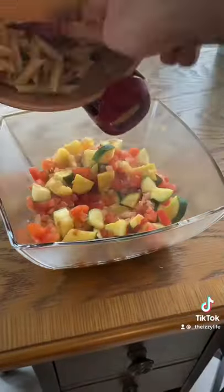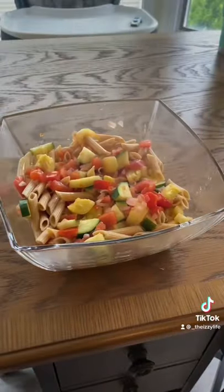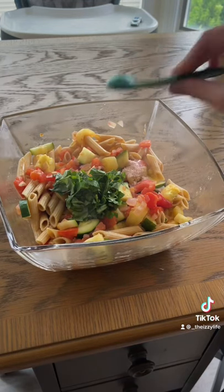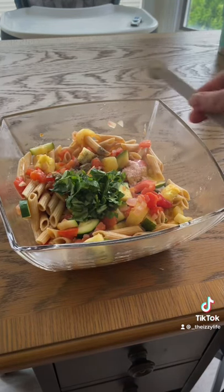Combine your vegetable mixture with your pasta. Add basil, Himalayan or sea salt, and black pepper.